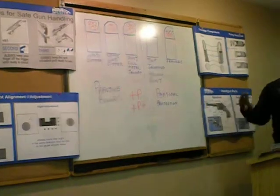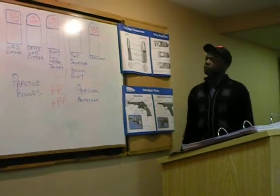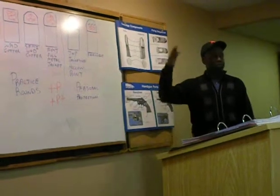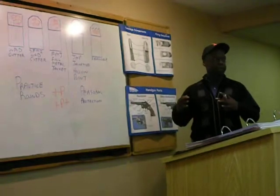There may come a time when you're shooting a decent caliber of handgun, let's say a 9mm caliber handgun. You may decide that you're ready to move up to a .45, but you don't have the money to get a .45 caliber handgun.